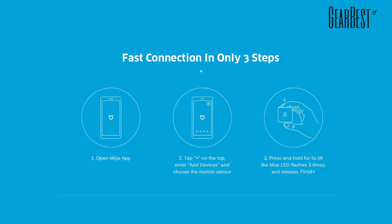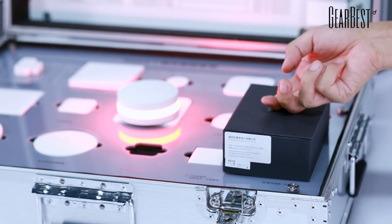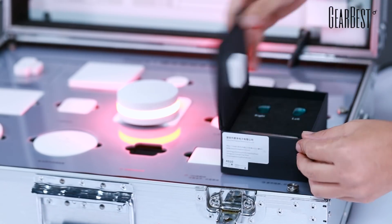As long as you create a scene in the app, you can set functions like knock, open, or tilt it.